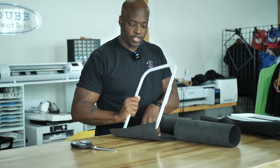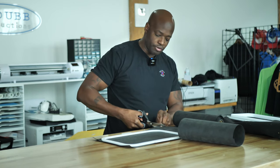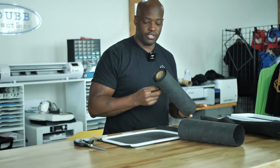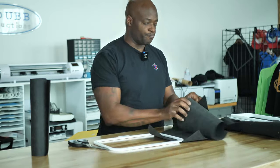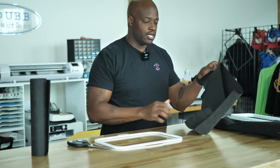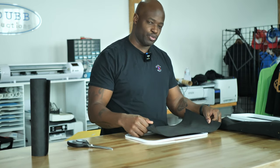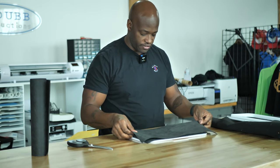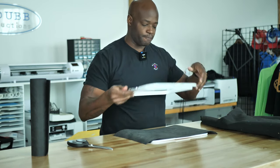Embroidery in general is always going to be a premium design method — you're always gonna be able to charge a lot of money for embroidery projects. But I think applique embroidery enhances embroidery. It makes it more simple because you're saving time by using fabric instead of embroidering the whole thing.